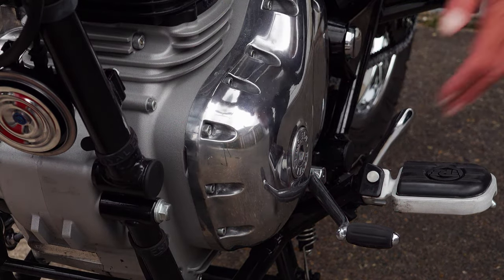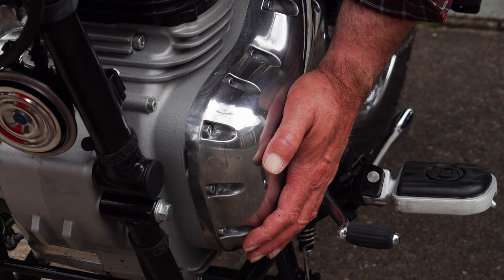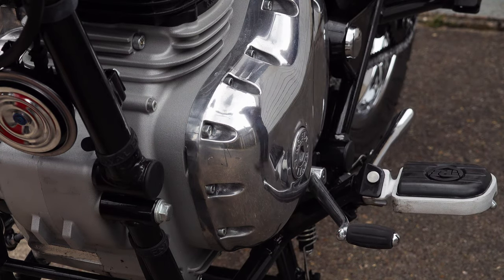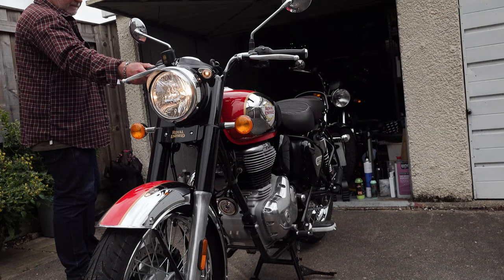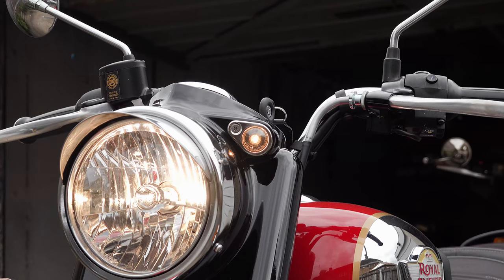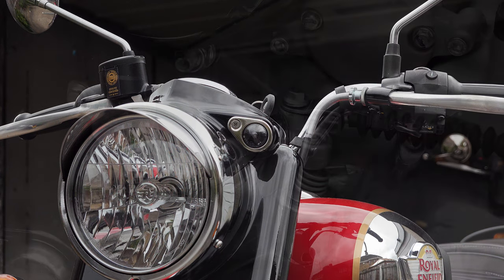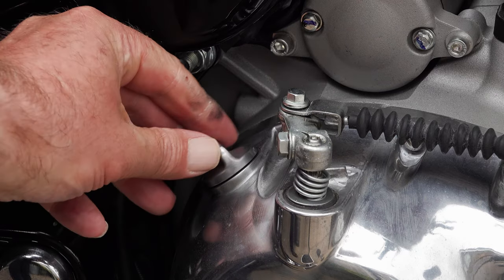Switch the engine off when the engine casings are slightly warm — not hot. This makes the oil a little easier to drain. The reasons for running the engine first: you need to get any particulate matter accumulated at the bottom of the sump into suspension so you get most of the gunge out when you change the oil. You're also ensuring the moving parts at the top end are covered in oil, as there may be a few seconds of oil starvation when you first start up after refilling. When you're happy the engine is warm enough, switch it off and leave everything to settle for 10 or 15 minutes.